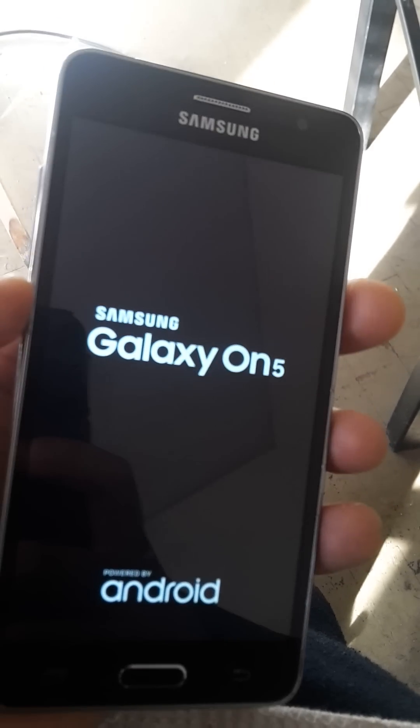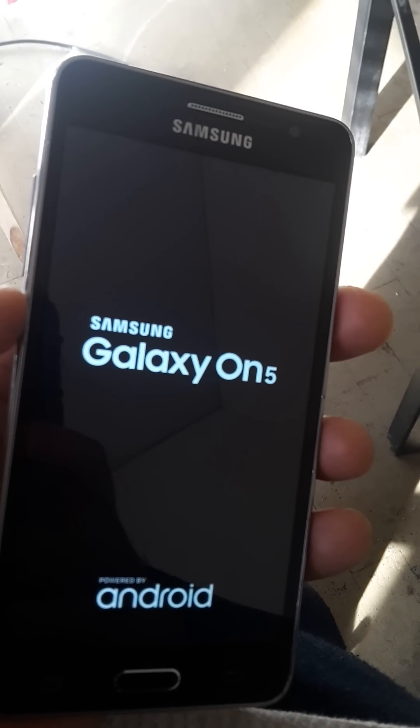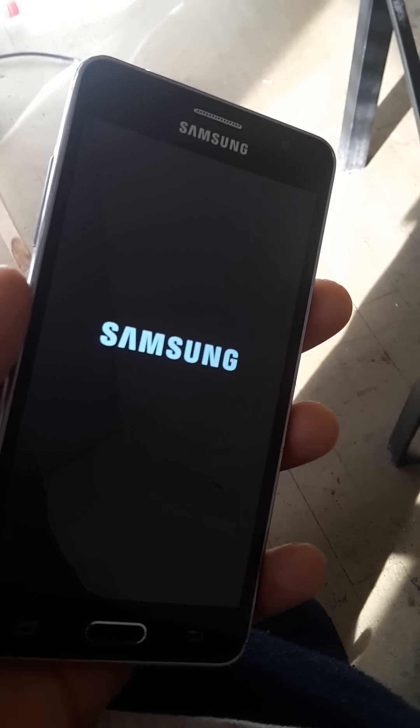We are back. This is part 3. I'm just going to turn it on. Finally got the Wi-Fi back up and going, so we can connect it to Wi-Fi that way we can show you that we did take off the FRP.